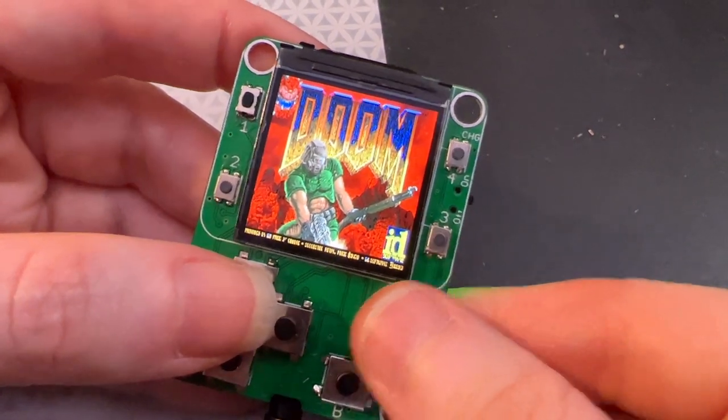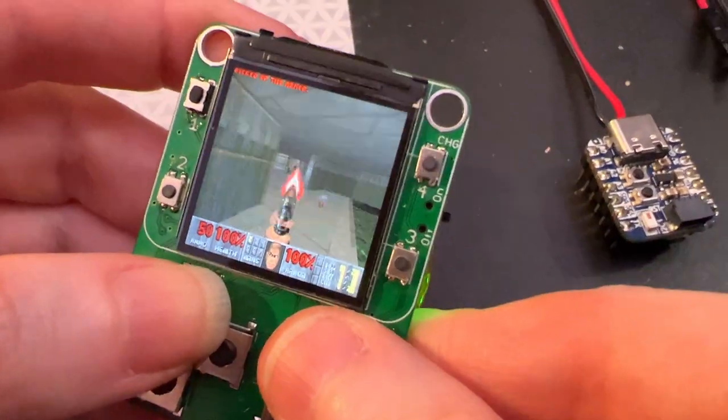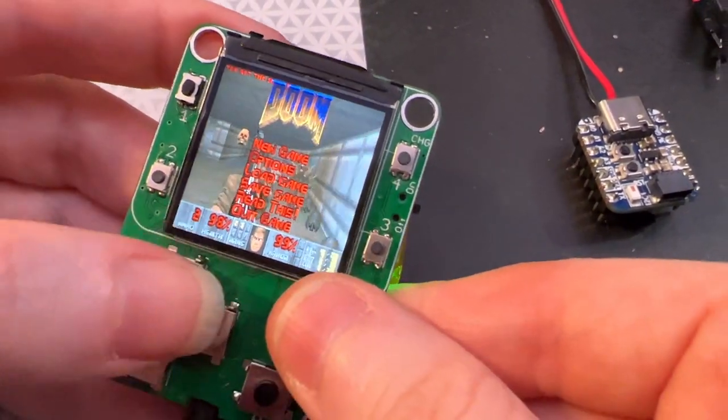Everyone's Doom — the little ESP32 cutie pie. Here it is. I think this is like the smallest Doom-playing portable. It actually plays Doom all proper and everything.